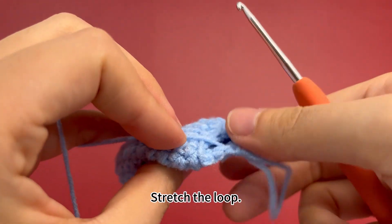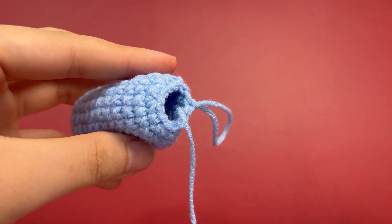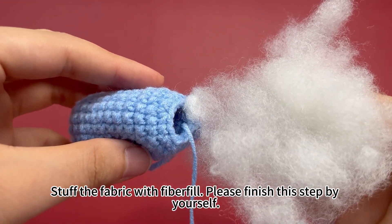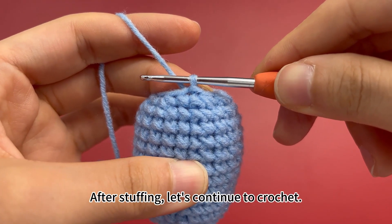Stretch the loop. Stuff the fabric with fiberfill. Please finish this step by yourself. After stuffing, let's continue to crochet.